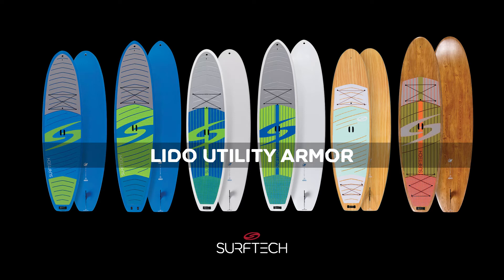In a beautiful wood orange design, we have the 11'6" by 33 inches with a thickness of 5 inches and a volume of 260 liters.